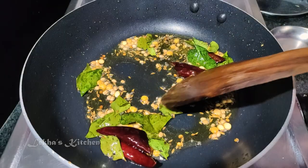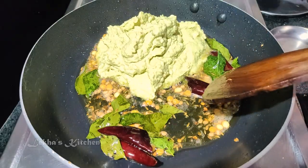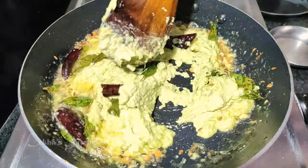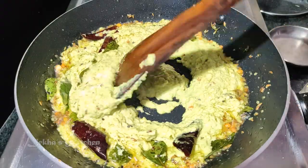Put the fried rice in the bottom of the pan. Put the rice in the bottom.